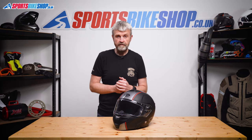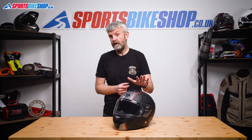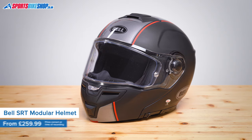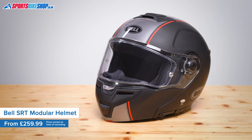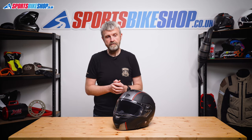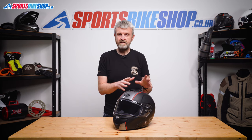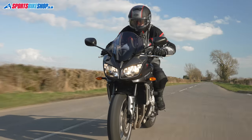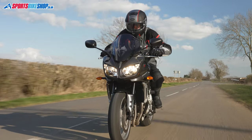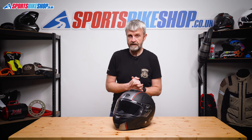Bell's SRT Modular is one of the few flip fronts on the market that's closely based on a regular full face helmet. When Bell launched this SRT Modular they also released the straight SRT at the same time, a helmet we covered last year in a review video of its own. That regular full face SRT is no longer in Bell's range but the flip front version has survived. The two helmets were really very similar with the obvious exception of that chin bar flip operation, but it still shows the sporty intention behind the SRT Modular.